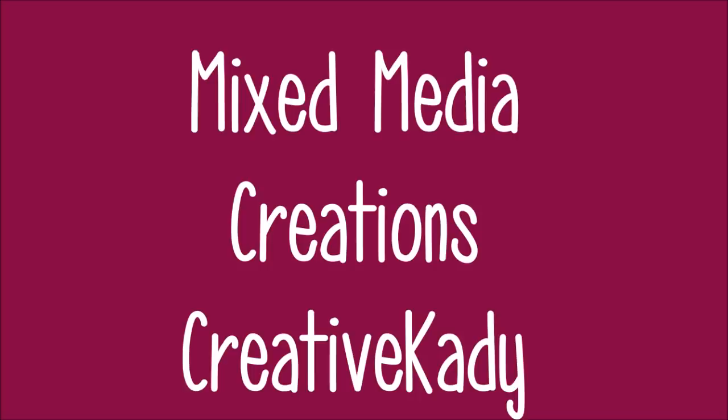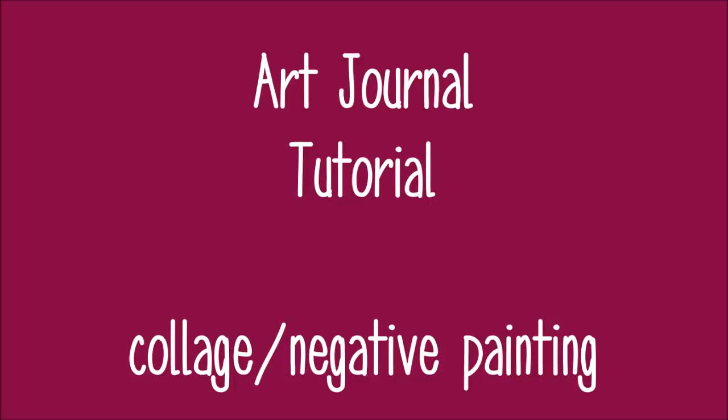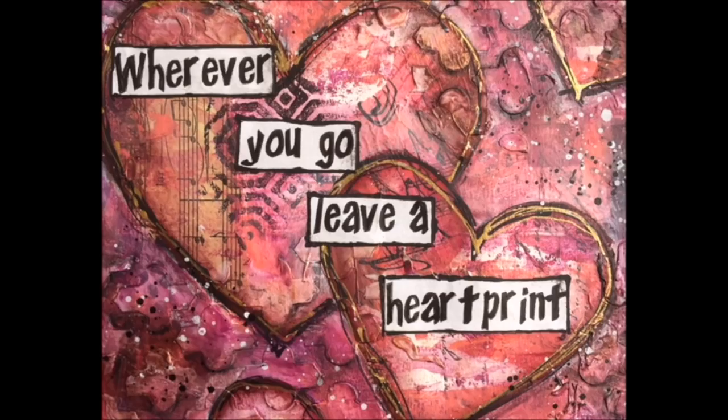Welcome everybody to Mixed Media Creations with me, Creative Katie, Karen Burchill. Today we have an Art Journal tutorial for you and we're going to be using the collage and negative painting techniques. It's entitled Wherever You Go Leave a Heart Print.